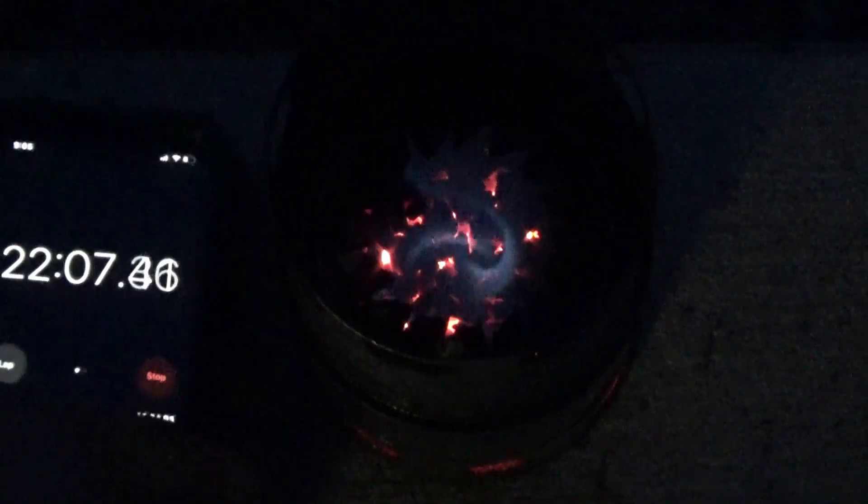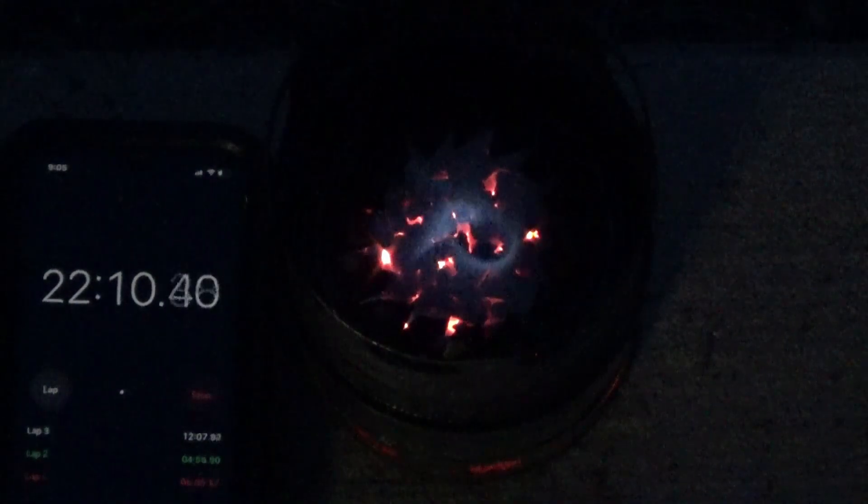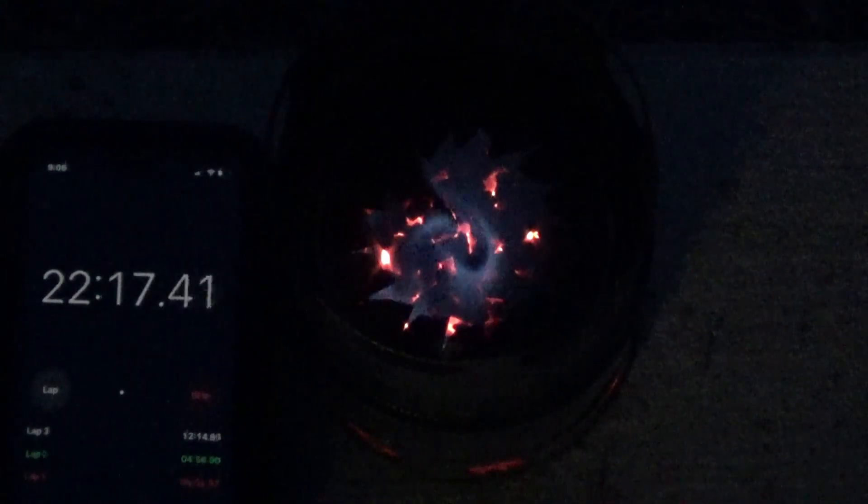Once the blue flame disappears, the charcoal continues to burn and stays very hot. The overall time from when I first start the wood pellets to when the charcoal starts to die out and heat really dissipates is well over 45 minutes. The burn time is roughly 20 to 25 minutes, but the usable heat coming off this stove is around 45 to 50 minutes — very impressive with just one cup of wood pellets. I may do a test to see how long it burns if I fill the can completely up.